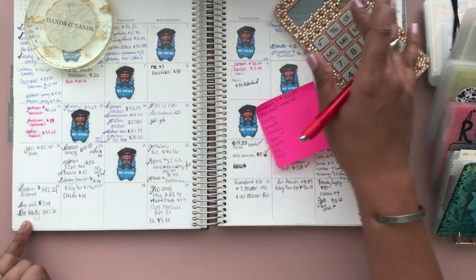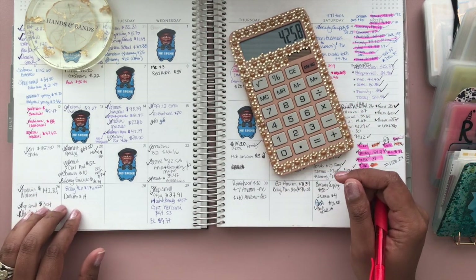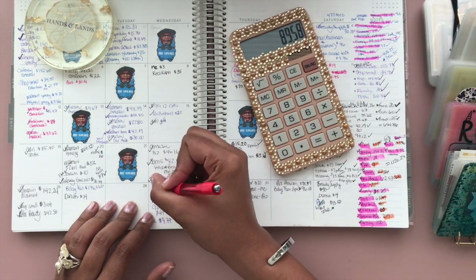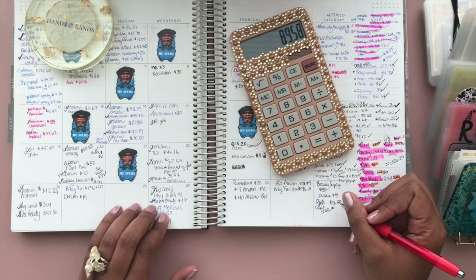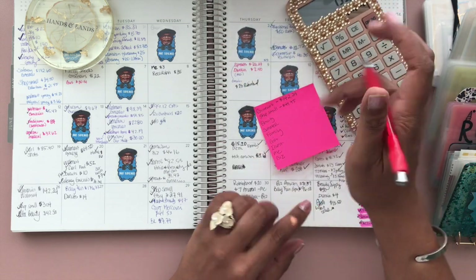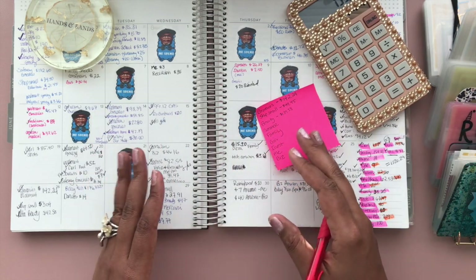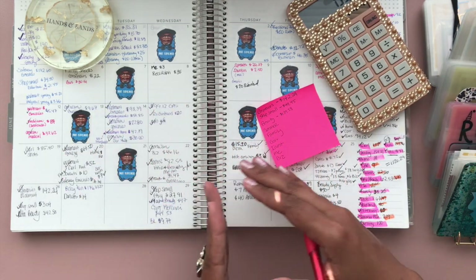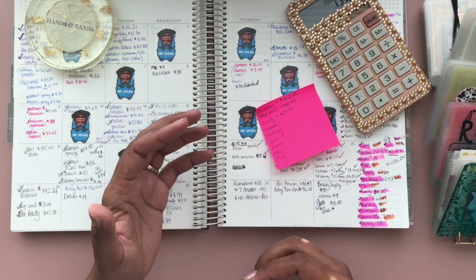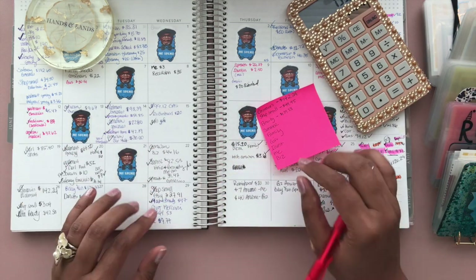For beauty — I've gone a little over, I believe. $14, but it's also family stuff so I can pull from family if I need to. $47 here, and for my own money because some of this was mine too. Gift — $50 here, $139.58. If you go over on something, you have to see where else you can pull from. Some of the beauty stuff I bought was for personal use, so I can pull from my own money. Some shop small items were gifts, so I can pull from gifts. I have a little flexibility.